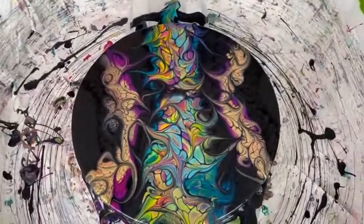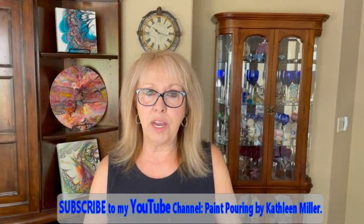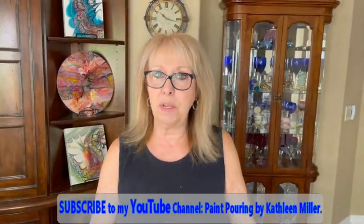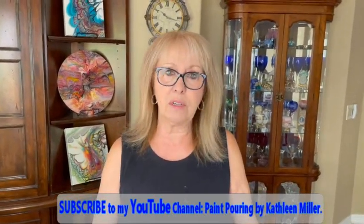I hope you like this creation. I love it — give it a try, it's a lot of fun. Stay healthy, stay well. Head on over to our Facebook page, Paint Pouring by Kathleen Miller — it's free to sign up. Subscribe to our YouTube channel, hit the bell, give me a thumbs up and a like — it really helps my channel. I appreciate every single one of you and I want all of you to have a great day. Remember, it's only paint. See you later, alligators!